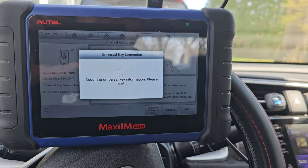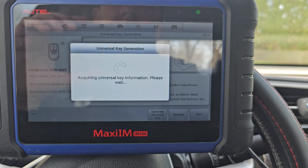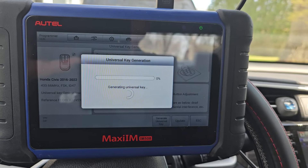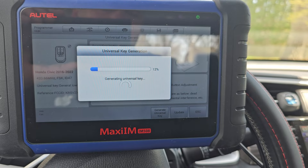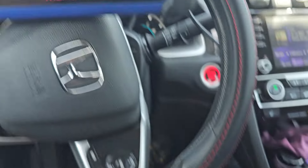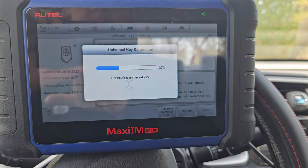We're going to hit generate universal. Green light's on, clearly talking to the key, gathering information. With any luck it's going to put the correct profile onto this key. Green light flashing, generating universal. While I'm in the car, I could plug in this cable — but my point is that we don't even have to be at the car to do this. We could have done it before we even got here. So we'll let this generate — I'm going to pause it, you guys don't need to sit through this.